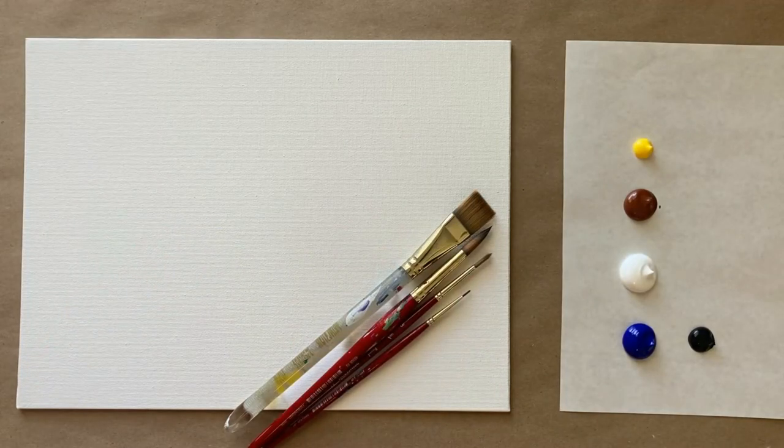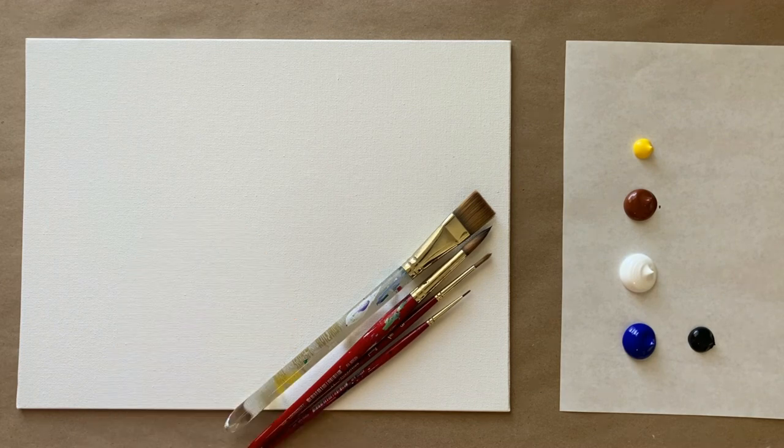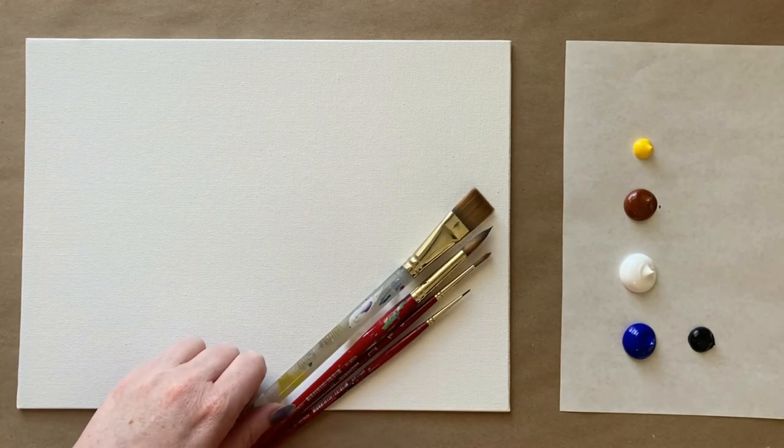Hello again beautiful artists and welcome back to another episode of Paint Along with Sky. If you're new here, my name is Sky and I post beginning level acrylic painting tutorials here on YouTube every Saturday. Make sure to hit subscribe if you'd like to join the fun. This week we're going to do a really fun stack of suitcases painting called 'Time to Travel.'